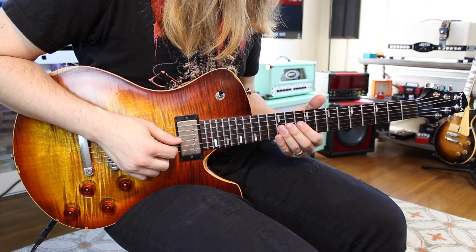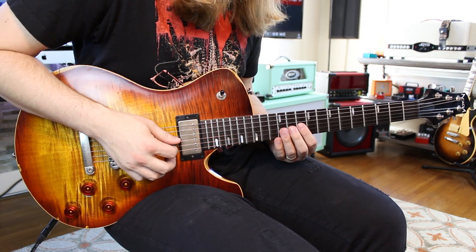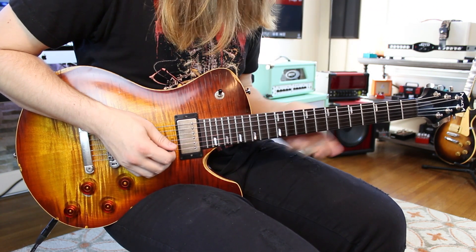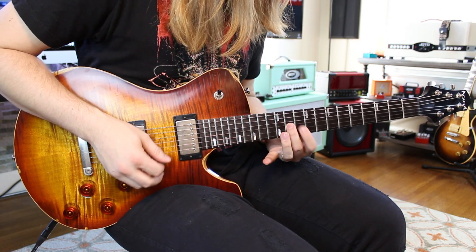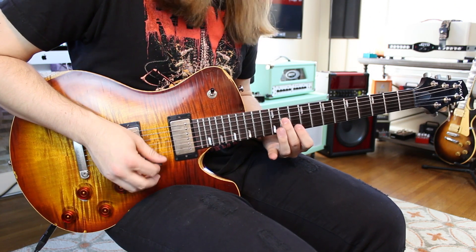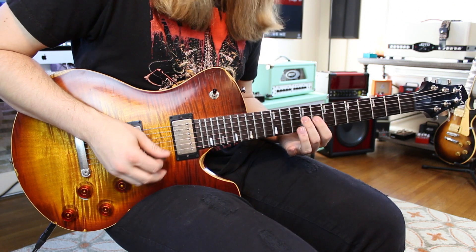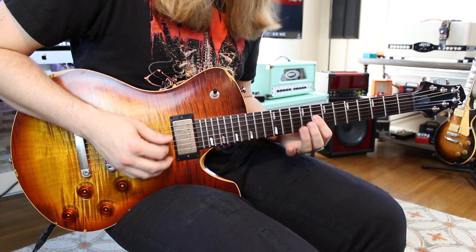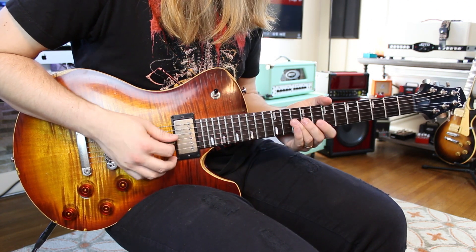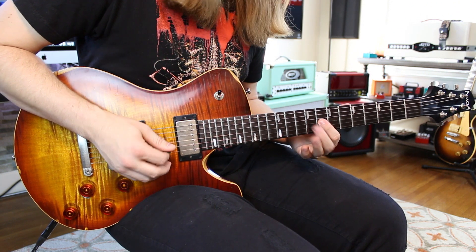Then you go 10 hammer on 11 and then 10 on the high E — one time through the lick, and you repeat it. Then simply shift down two frets: 8 to 9 on the G, 8 on the high E, 10 on the G, then 8 hammer on 9 on the G, and then 8.